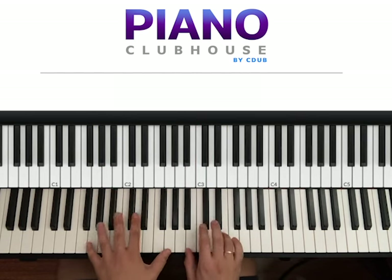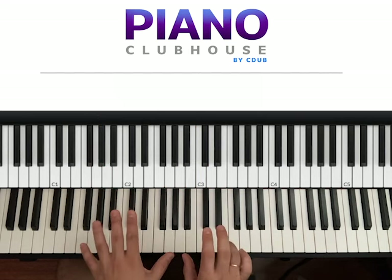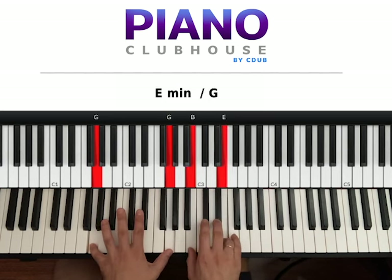So this is how it goes. We are in G right here. Two G's on the left, right hand B and E on the top. We'll hit both hands at the same time: 1, 2, 3. E, D, E.